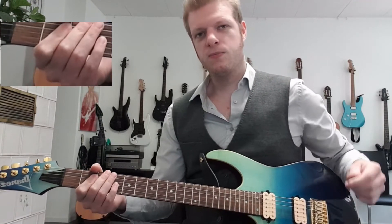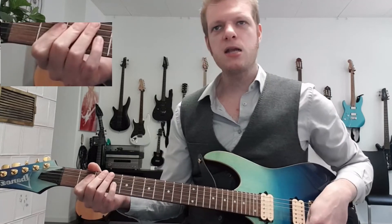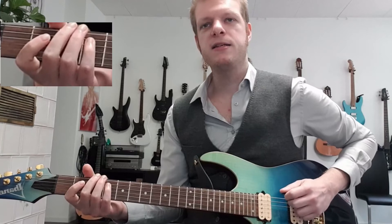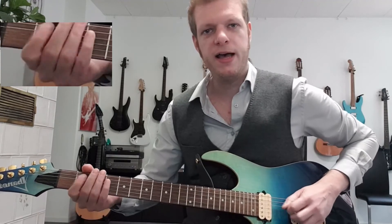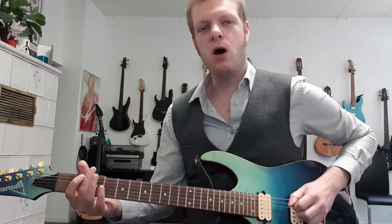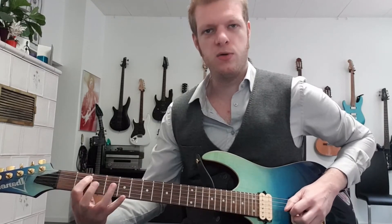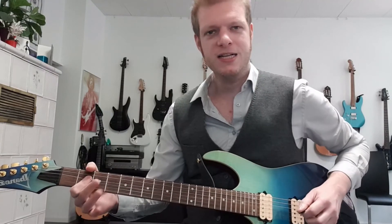In terms of rhythm, we're starting with a dotted quarter note: one and two and three and four and, one and two and three and four and. One more time: one and two and three and four and, one and two and three and four and. Have fun with this, it's a very cool intro — the Beatles with Day Tripper.